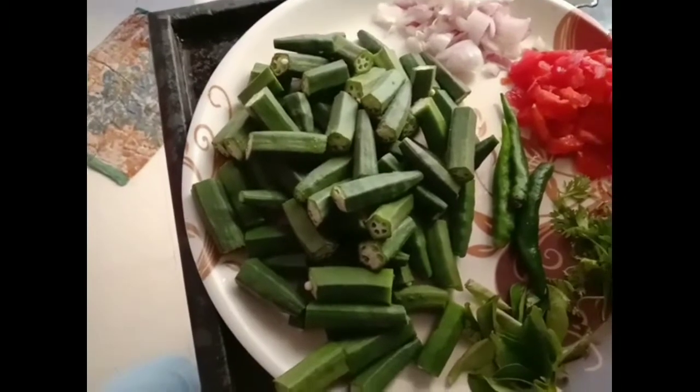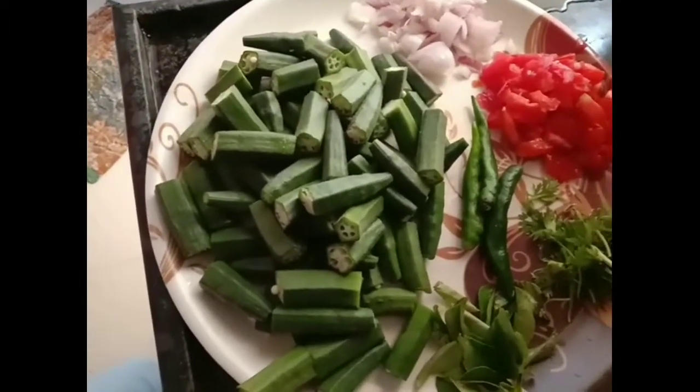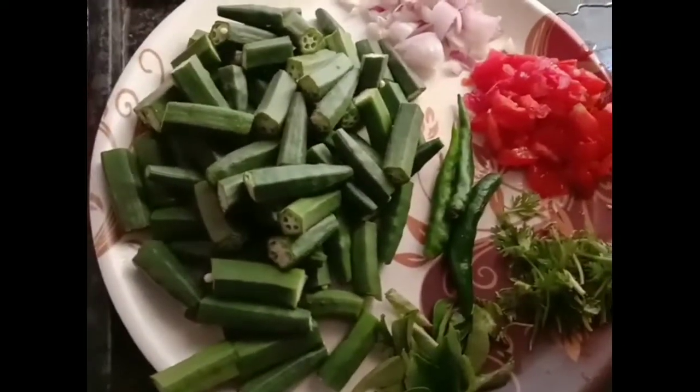Add salt, pepper, sauce, salt, sugar, sauce and add a little bit of salt. Now I am going to dry the oil.